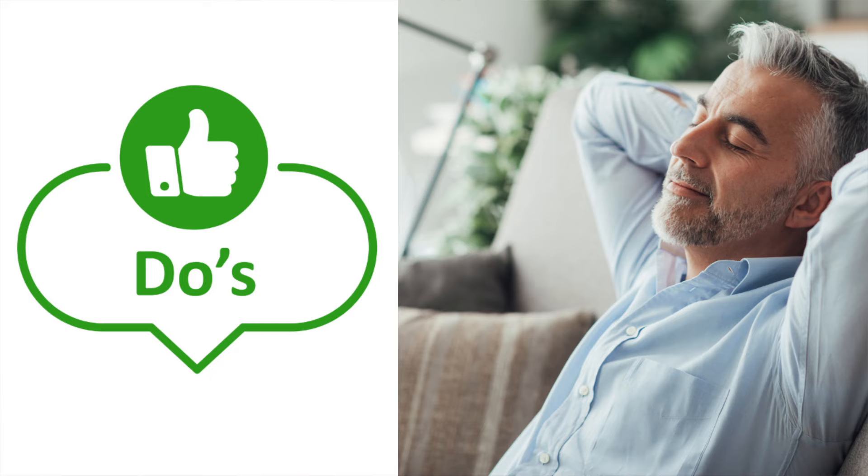Tip number two is relax. The nature of a self-prostate massage is a little different for a lot of men, and it can have certain connotations that can freak men out. So I want to encourage you to take some time to do some deep breathing, to get your body in a state where you're feeling relaxed. Because if you are not relaxed, that can actually cause pain and could cause greater inflammation to not just the prostate gland, but also your rectum. Make sure you deploy some good techniques to relax and de-stress.